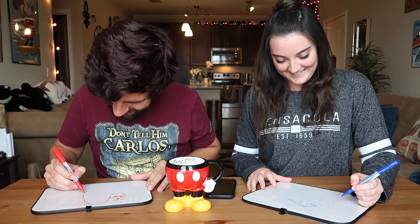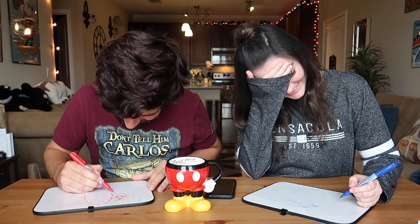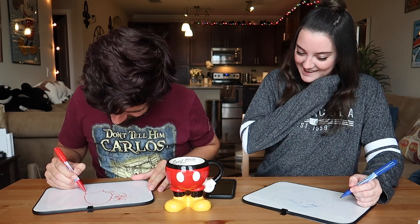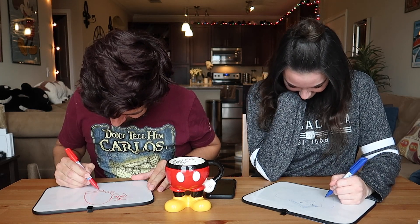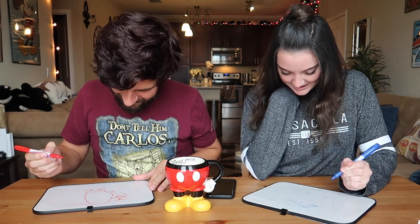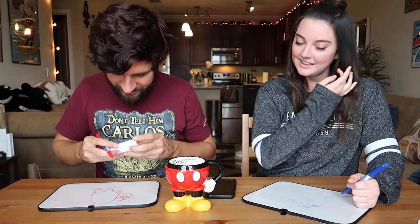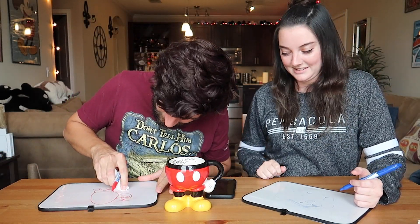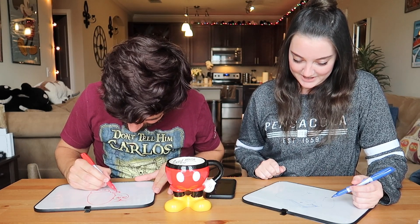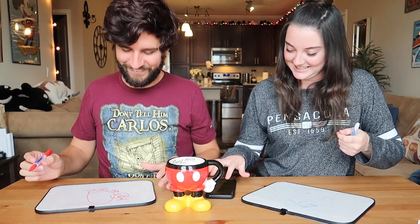We're halfway there. I don't know what to do with his hands, so I'm just going to give him the same hands I gave everybody else. I gave him some shorts there. I'm going to try to clean this up a little bit so he looks a little bit less like Igor here. It looks like he has a fat butt. We're done.